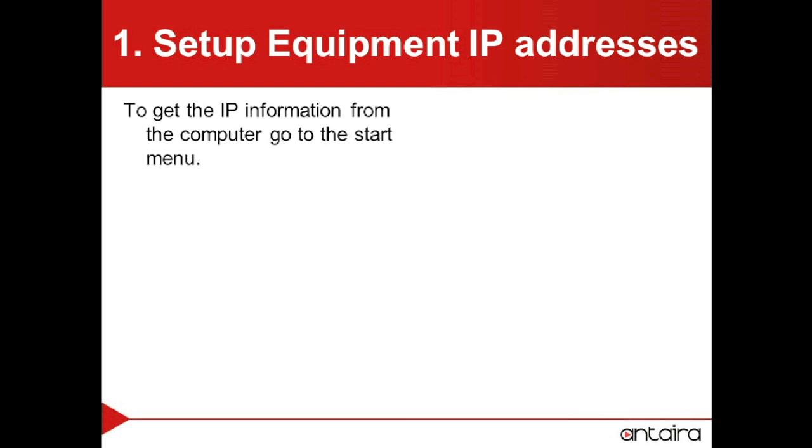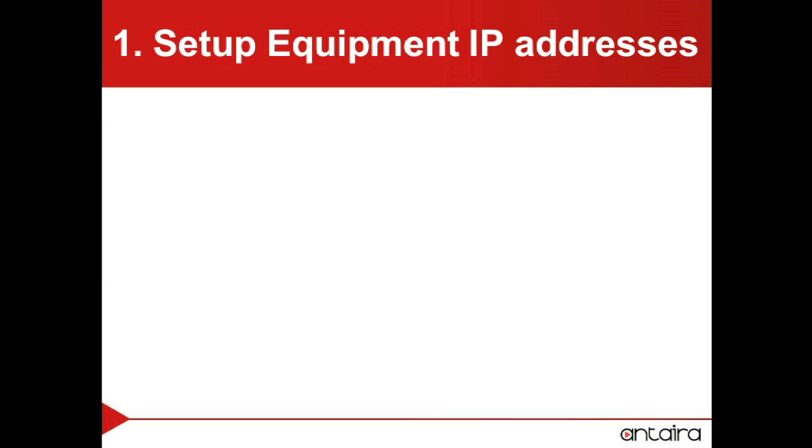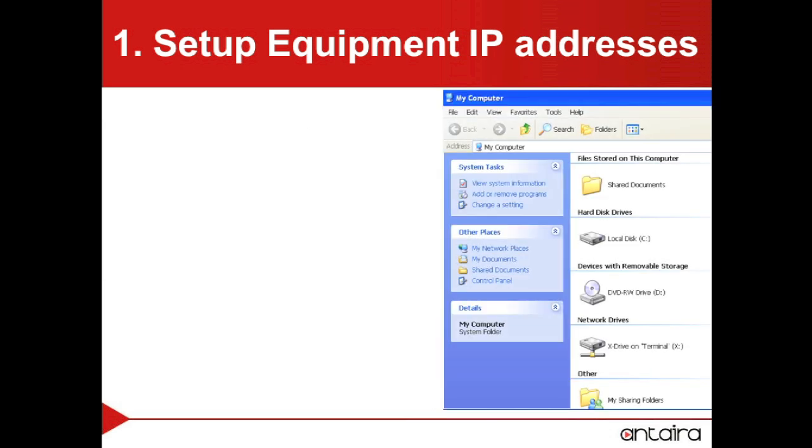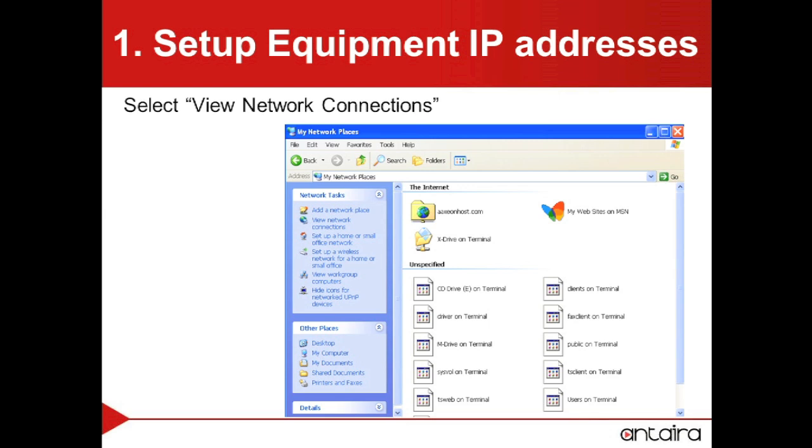To set up the IP address of the computer, we will first go to the Start menu. We will then select My Computer, and from there we will want to go to My Network Places. Within My Network Places, we will want to view network connections.